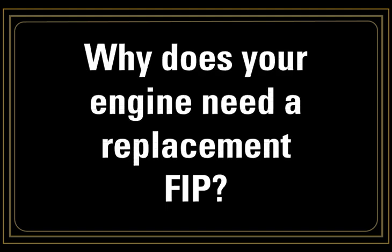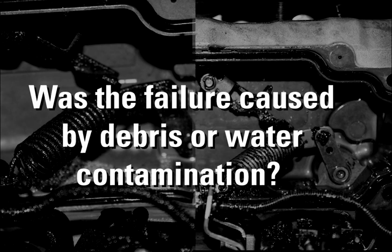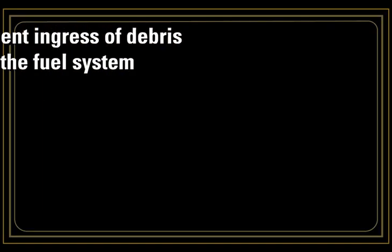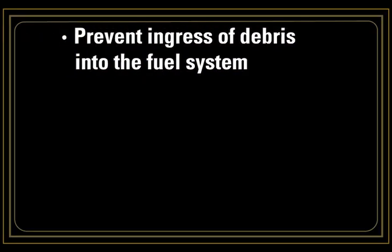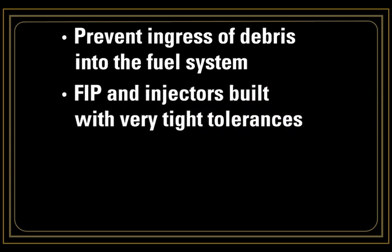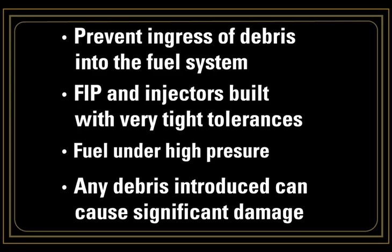Let's start by thinking about why your engine needs a replacement FIP. Has the FIP failed? If it has, it's best to understand why before just fitting a new one. Was the failure caused by debris or water contamination? If this is the case, the contamination needs to be rectified before a replacement FIP is fitted. During any rework, care needs to be taken to prevent any ingress of debris into the fuel system. The FIP and injectors are built to very tight tolerances and the fuel is under high pressure, so any debris introduced can cause significant damage.